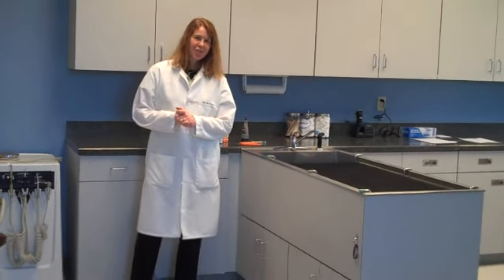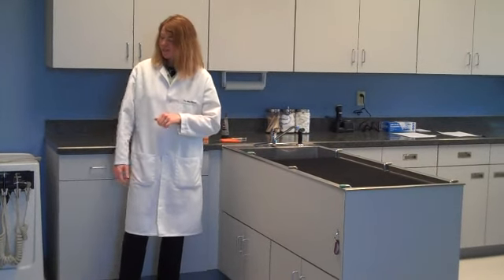Hello, Dr. Amy Hallard here, West Chester Veterinary Care. I'm going to be demonstrating nail trimming today, and Emma is our test subject.